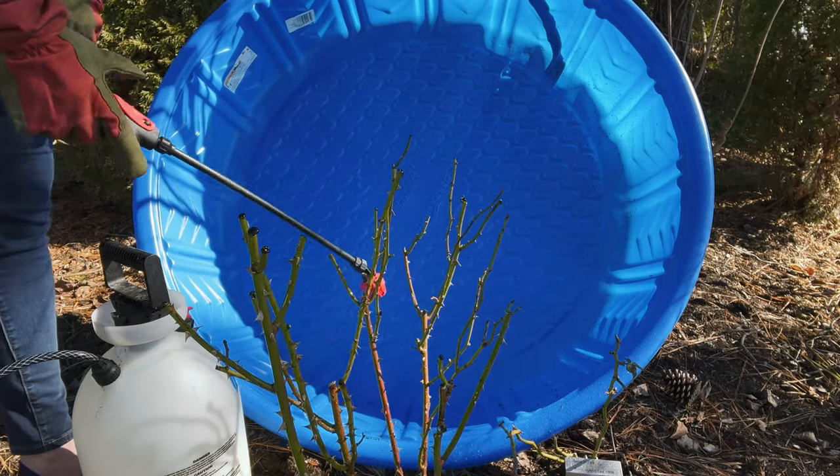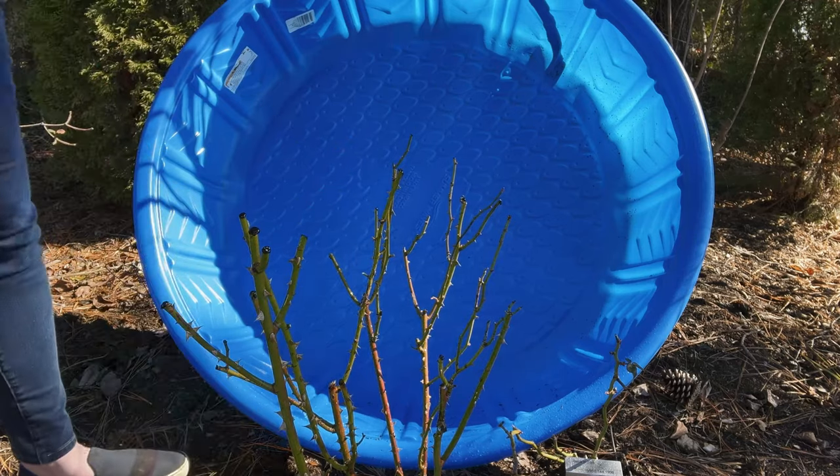So now this rose is complete. Thanks so much for joining me today. I hope this video is helpful. If you haven't already subscribed to my channel, please consider doing so — I'm going to be showing you some beautiful blooms this season.